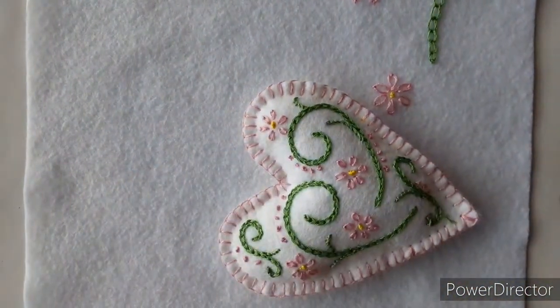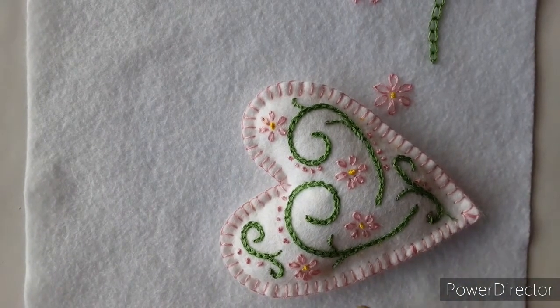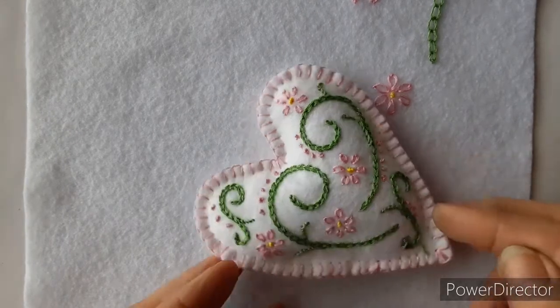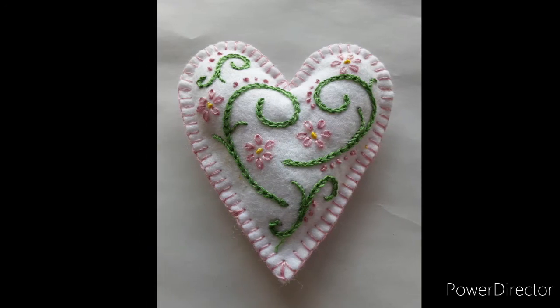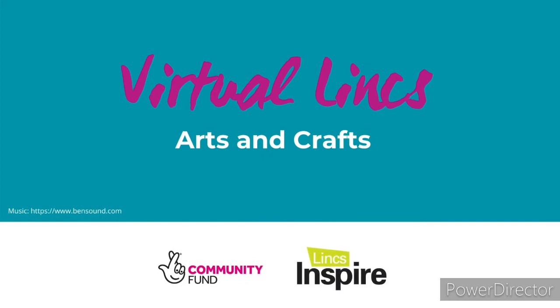And there we have a lazy daisy flower. Here's the sample again — you can see the French knots in the middle and blanket stitch around the edge, which you'll find on another tutorial, and stem stitch has been used as well. It's a complete finished item. I hope you've enjoyed today's tutorial and that you'll join us again to learn a few more handy stitches. If you've liked the video, maybe you'd like to subscribe to the Links Inspire YouTube channel.